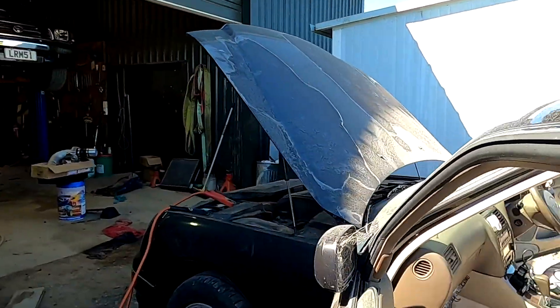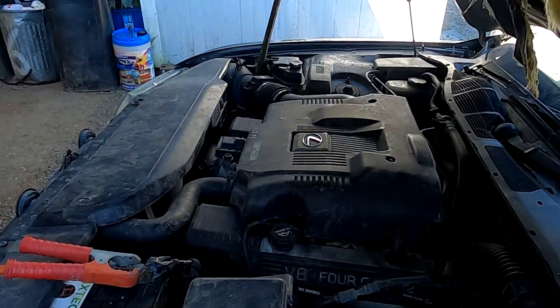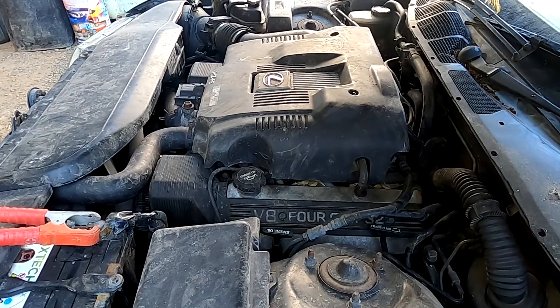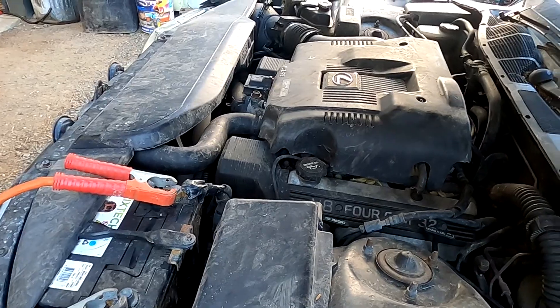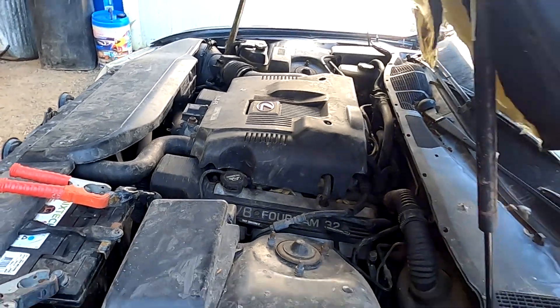G'day guys, Galvin, Cartoon Company in New Zealand. I've got my trusty test UCF-20 - there's 400 here - this one. You can see it's got a big cover across the top; it indicates a non-VVTi UCF-20. We're going to do a little bit of diagnostic work on it.